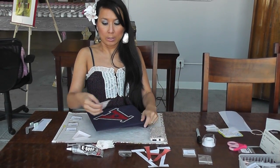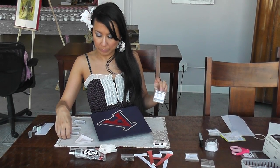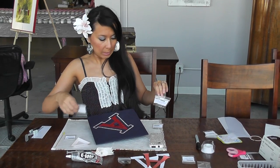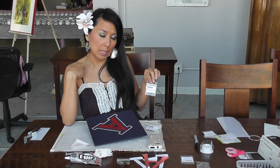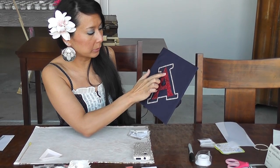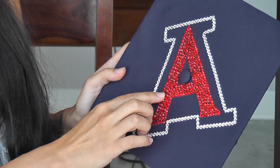For this project I ended up using SS20 in Crystal — 1 gross. Light Siam SS16 — 2 gross. Light Siam SS10 — half gross. And Light Siam SS6 — half gross. I just did a different design inside the A — I laid them out evenly, filled the outside with the SS16, and then filled in the rest with the different sizes sporadically.